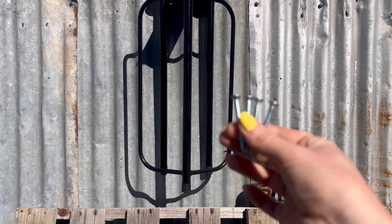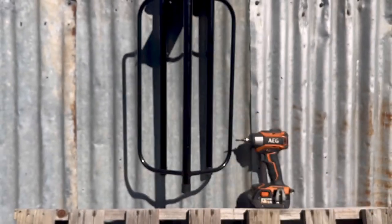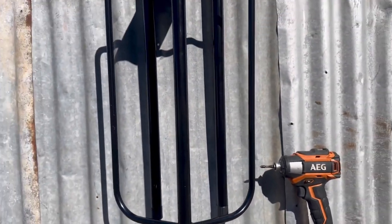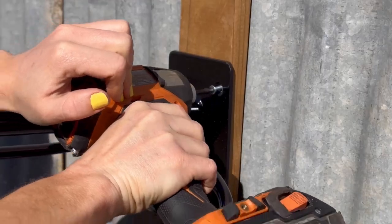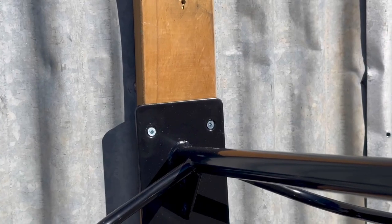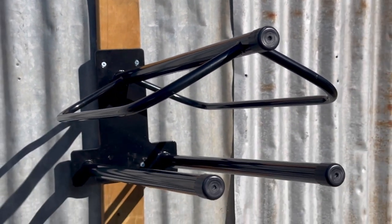It's easy to install with the four screws provided. All you will need from home is a drill and a standard Phillips drill piece. Simply screw the four screws into a wooden surface in your tack room like so. Now you have a secure and convenient way to store your saddle and saddle pads in between rides.